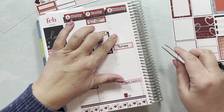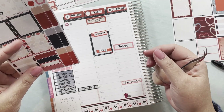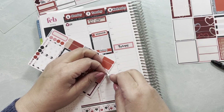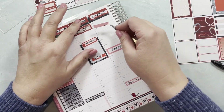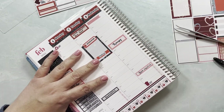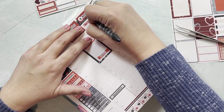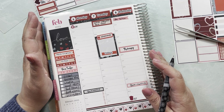On Wednesday I need to remember to pay tuition. I'll use one of these flags for that and place it at the 6 a.m. slot as a reminder — pay tuition. That's about it for Wednesday.